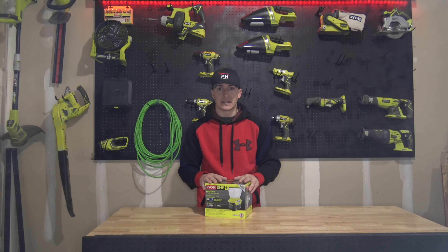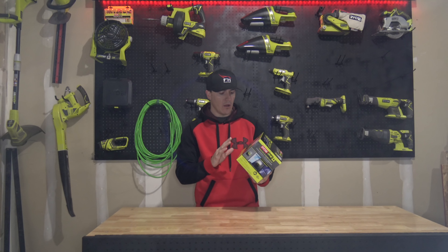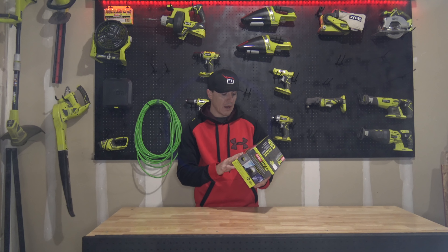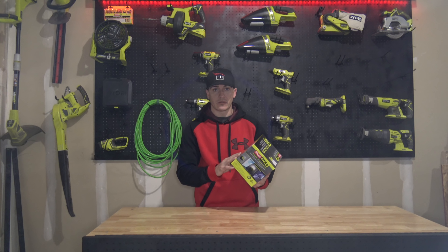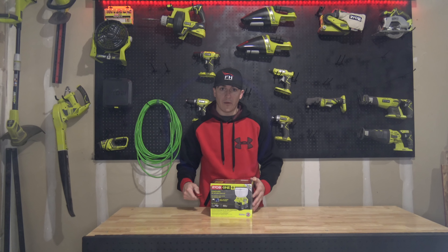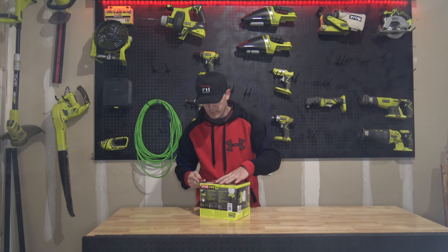It should illuminate the entire area, which is the whole point of having an emergency light like this. One other thing — it does have a built-in one amp USB charging port on the front, which is nice because in an emergency you need to pull a little power. That will also drain the battery faster, so you're going to lose some runtime. Pretty excited for this one — let's go ahead and open it up.